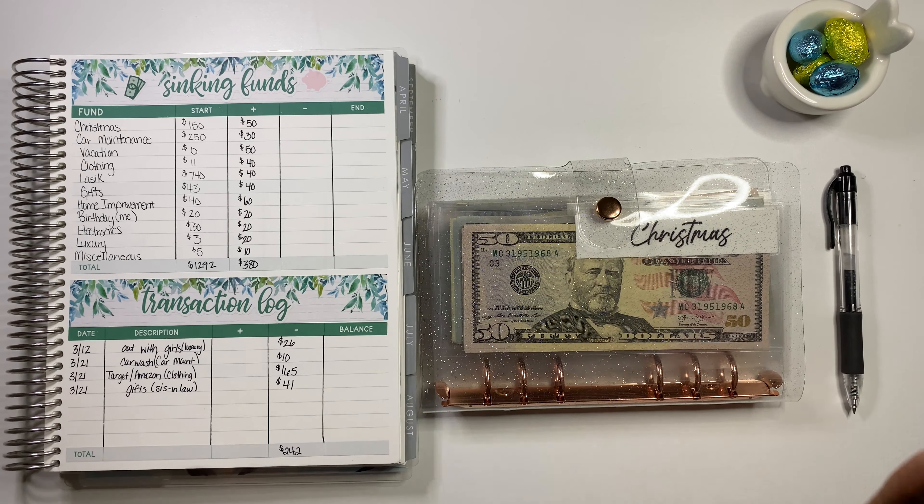Next we have miscellaneous, and I think I put some extra money in here too. It should have only had $15 — counting: $10, $20, $30, $45. So $45. I think I must have added $30. Nothing was spent out of miscellaneous and we have $45 total.